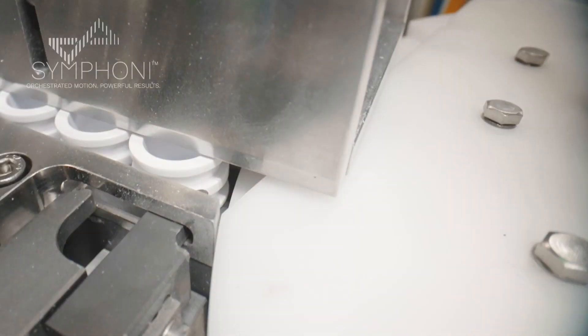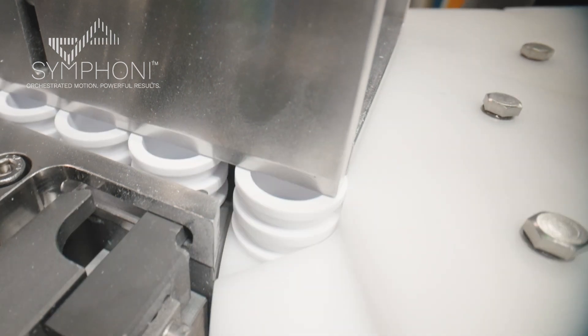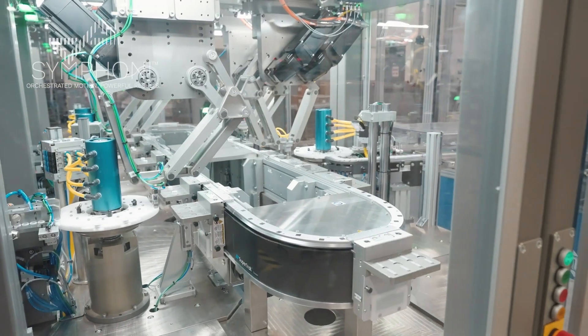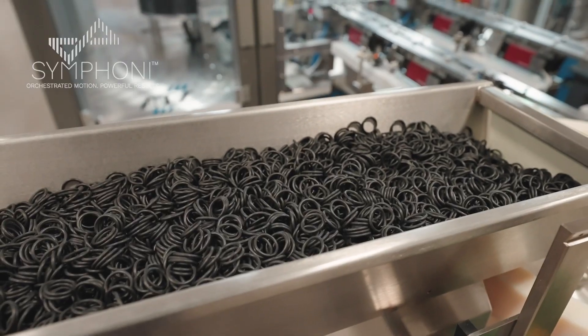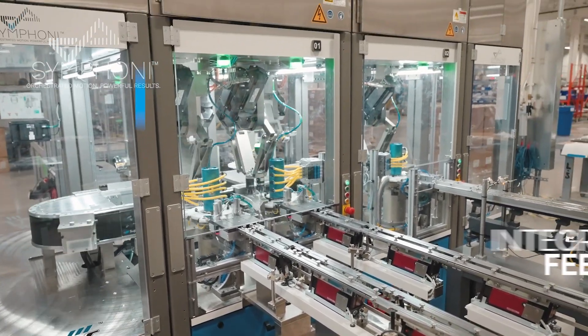The first station, Station 10, is where the cylinders get loaded. They get loaded into the dial from the feeder in a two-up configuration, picked by the robot arm and put onto the pallet where they're getting ready to move to the second station. It's easy to integrate front-end third-party feeders to feed parts into the line.